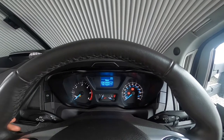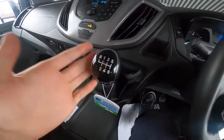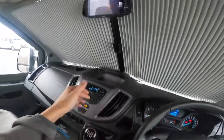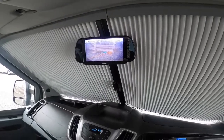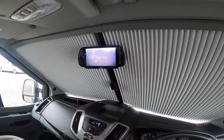That is the instrument cluster. Six-speed manual gearbox — lift the collar up into reverse. As you can see, you've got the same rear-view camera view regardless of whether you're in reverse or neutral.